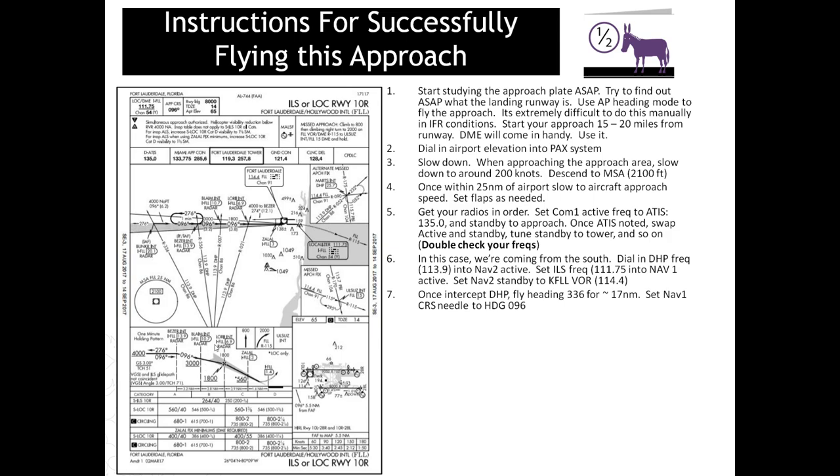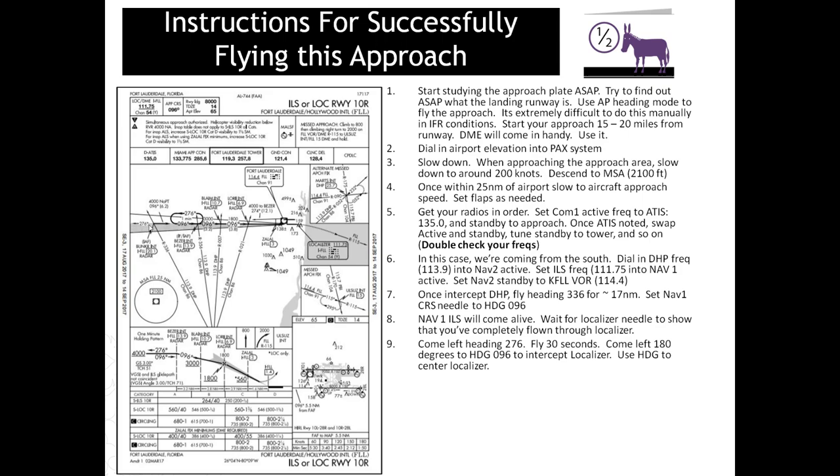Once you've intercepted the DHP VOR and the needle swings around as you're flying away from it, fly one of these headings to intercept the ILS — in this case we're going to fly heading 336, approximately 17 miles (measured on SkyVector). Your radios will have DME, so use that to determine when you pass 17 miles. Keep an eye on the NAV1 needle — once it starts moving you're approaching the ILS; once it swings from one side to the other, you've passed through it. At that point make a left turn and fly heading 276.